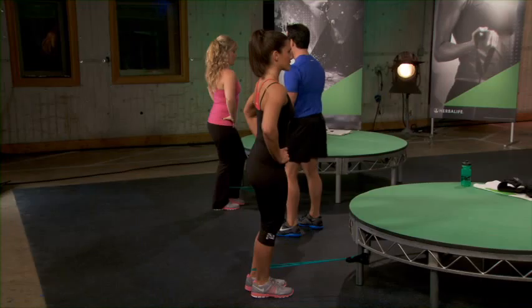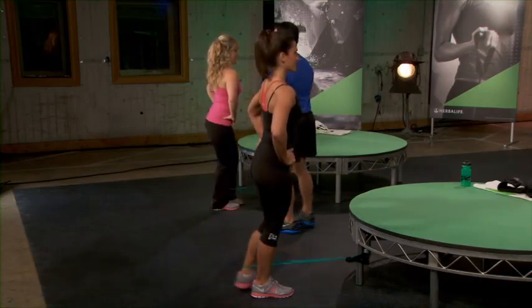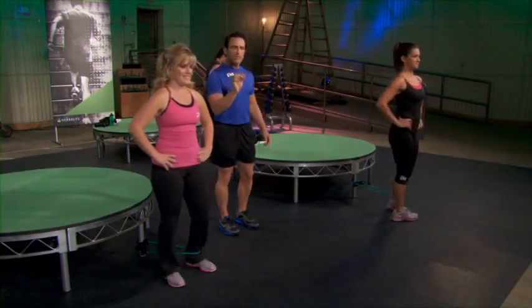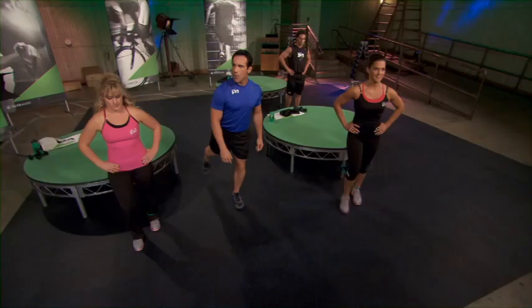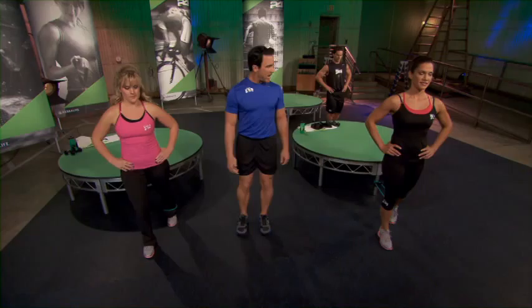You have three more. Megan, awesome job. Good. And rest. All right, you ready for hip flexion? Now this takes a little doing. When you come back, I want you to point that toe. When you come forward, I want that toe up. So get tension on that band.